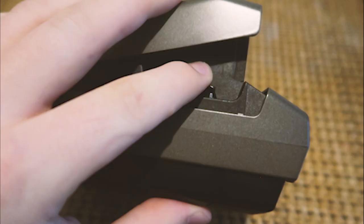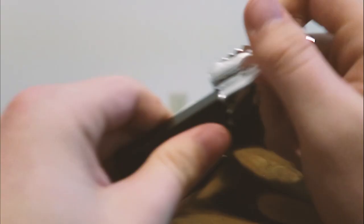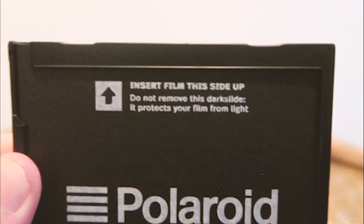To get the film in, there's a lever on this side right there — we're just going to press that. Now it opens up for us. We're going to take the film and open it. You don't need a battery for this camera; the battery is the film. If you look on here, it says 'insert film this side up — do not remove the dark side, it protects your film from light.'